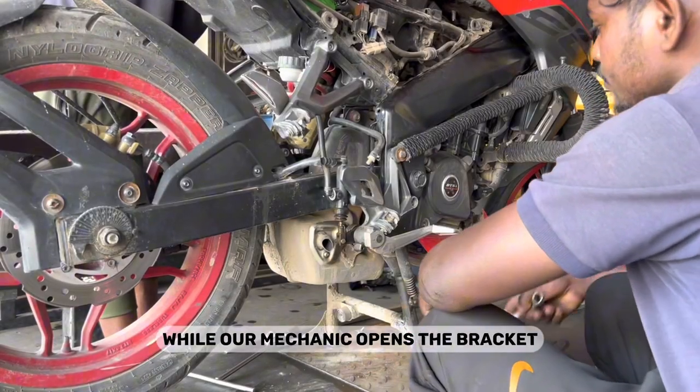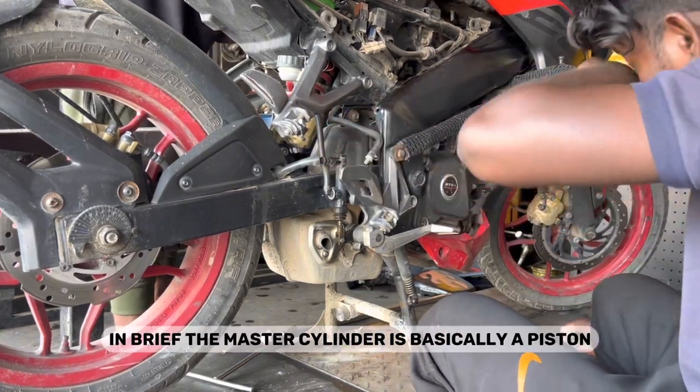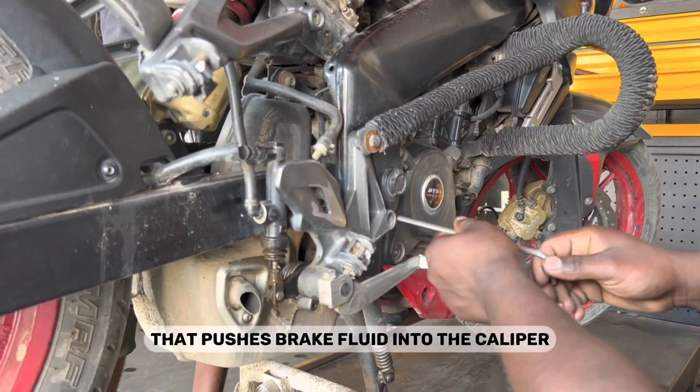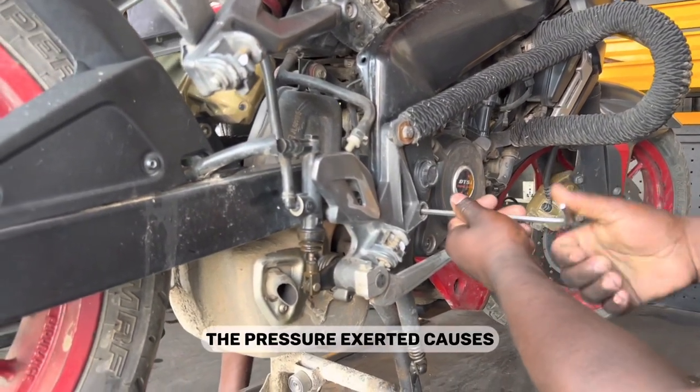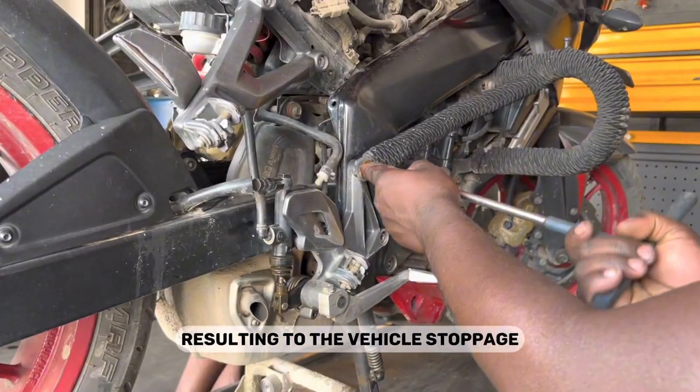While our mechanic opens the bracket to replace the master cylinder, let's understand what a master cylinder is and how it works in brief. The master cylinder is basically a piston that pushes brake fluid into the caliper. The pressure exerted causes the brake pad to make contact with the disc brake, resulting in the vehicle's stoppage.